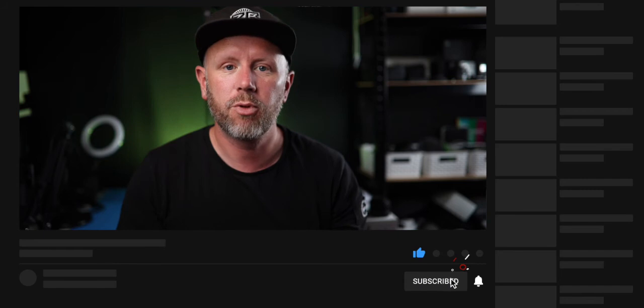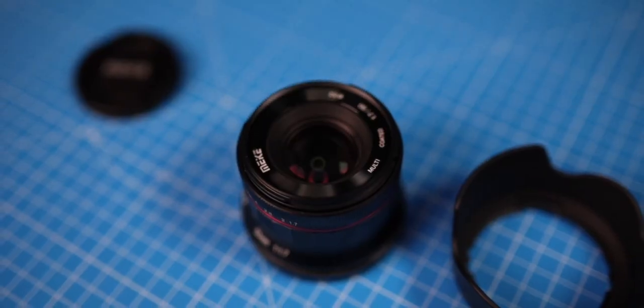We will compare the two in another video, so if you're new to the channel, make sure you subscribe and press the bell so you don't miss any future uploads. Now Mica have sent me this lens to review, but as always, totally honest and independent review.